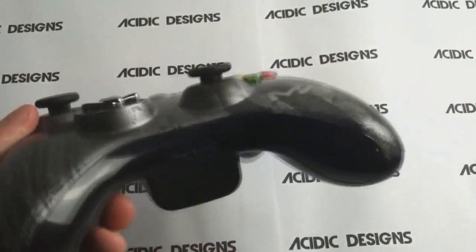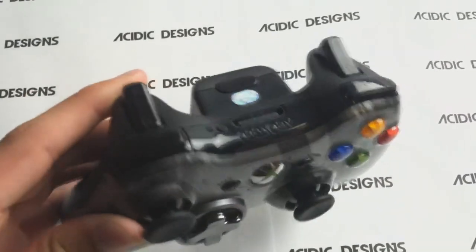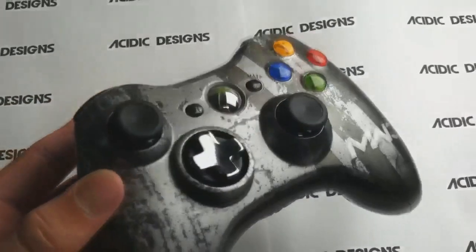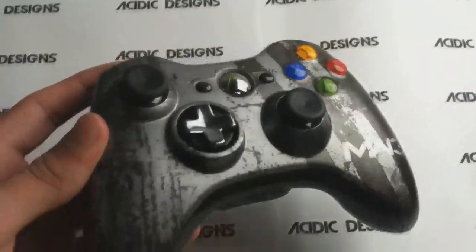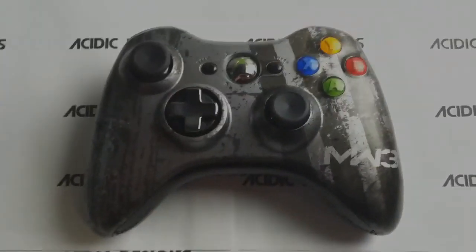That's all on our site, www.acidicmods.com, link in the description. Hope you all enjoyed. Go ahead and pick up your own Modern Warfare 3 controller for an affordable price. And that's it guys.